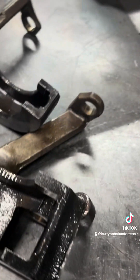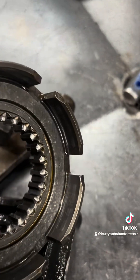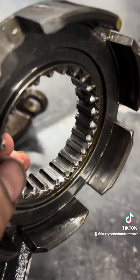We got this shaft apart and I found what our problems were. After getting this off the synchronizer, you can see the rounded edges on it where it had been grinding.